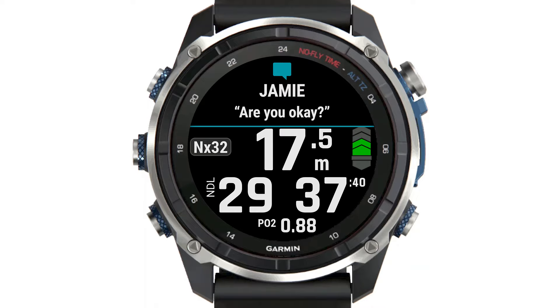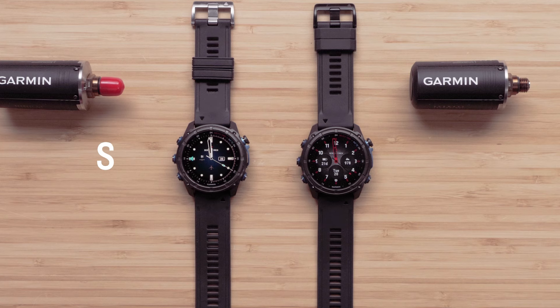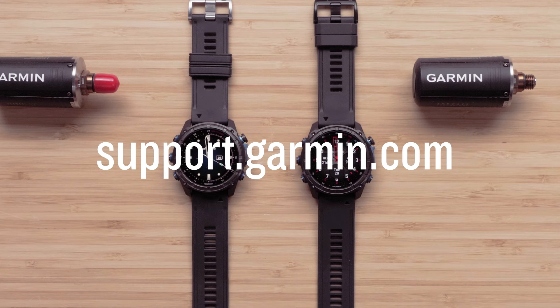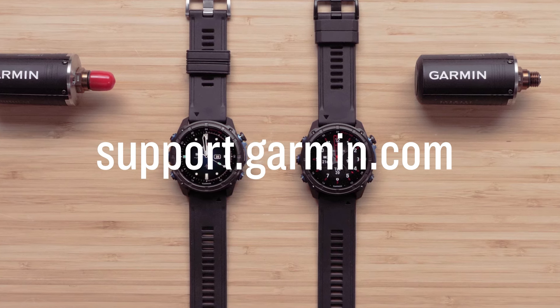To learn more about the messaging features, see our FAQ linked in the description. And that's it. Thanks for watching. Your Descent dive computer watches are ready for Subwave underwater communication. To learn more about your device, please see our other videos or visit support.garmin.com.